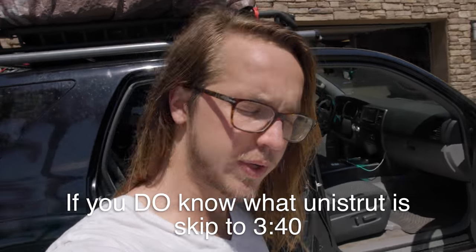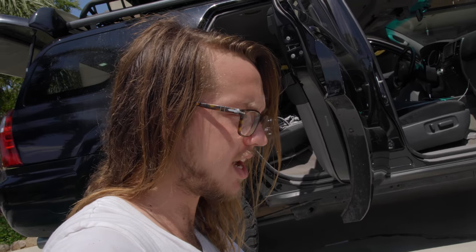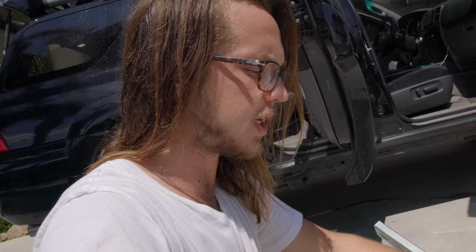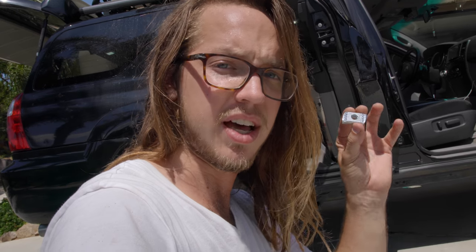In case you don't know what unistrut is — it's this really cool stuff. It's steel, it's galvanized, it's not going to rust except on the very end where you cut it. The cool thing about unistrut, beyond the fact that it's strong and fairly inexpensive, is these nuts that you can stick into the strut channel.